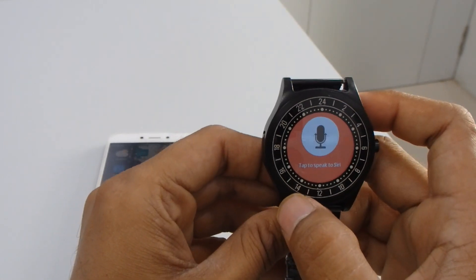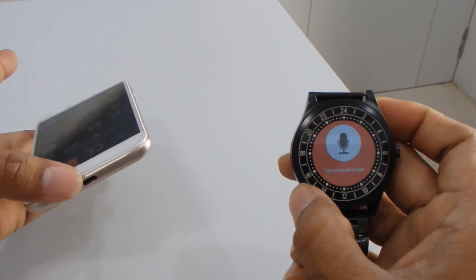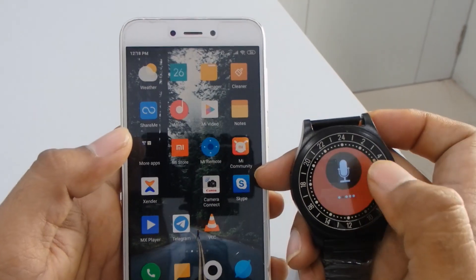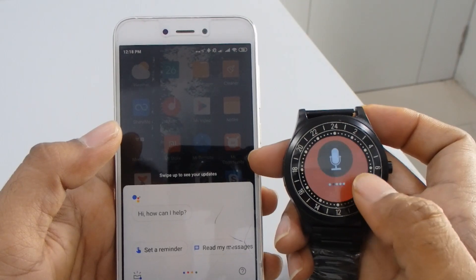There's also a Siri-like function that works similarly to Siri — you can speak whatever you want and it will search the data for you. Press the button and speak whatever you want.